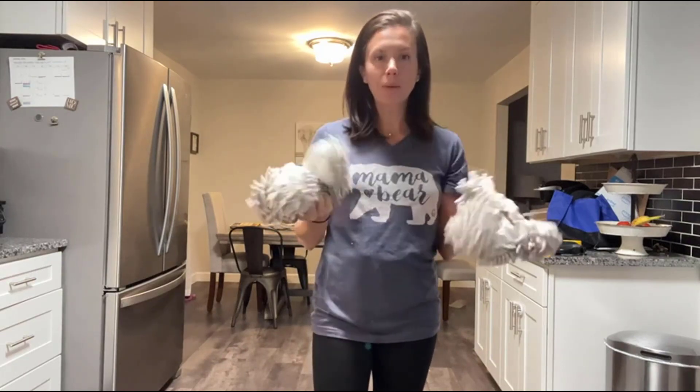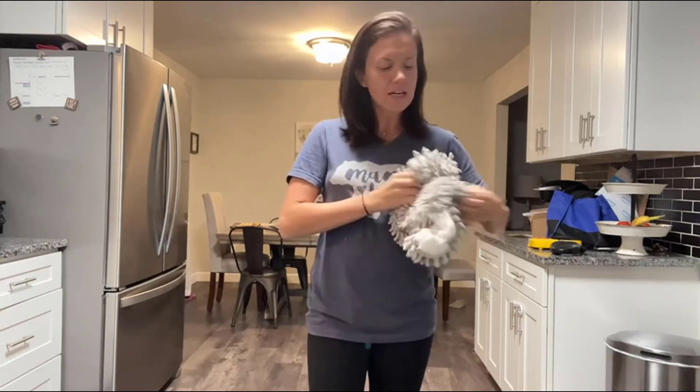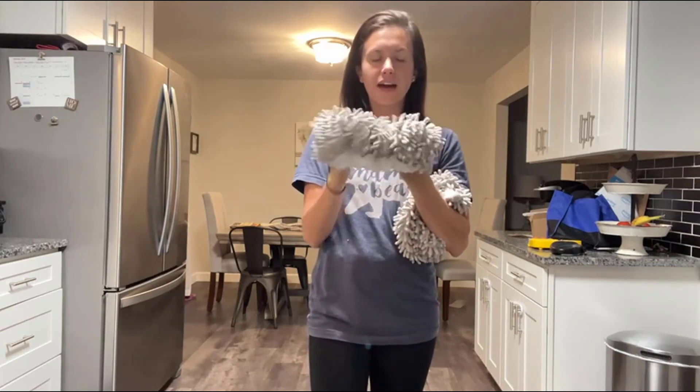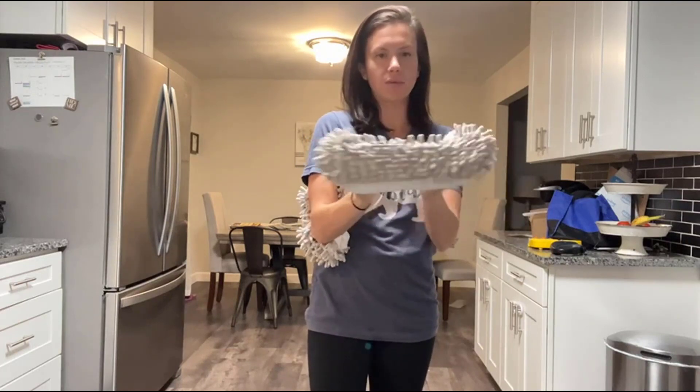They do come in a pack of four pairs. They come in a smaller size and a larger size, so great for men and women, smaller feet, larger feet — you name it. This is the smaller size and this is one of the larger.